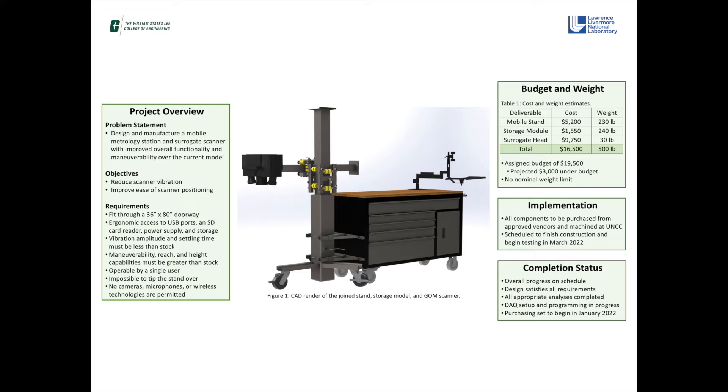The metrology station was requested by Lawrence Livermore on the basis that their current setup is inconvenient, inefficient, and difficult to use. As of the end of Senior Design 1, we have completed the design, analysis, and CAD modeling of the entire system, met all project specifications, sourced necessary components from approved vendors, and began working on the data acquisition process. We are on schedule to begin assembling and testing the design at the beginning of next semester.